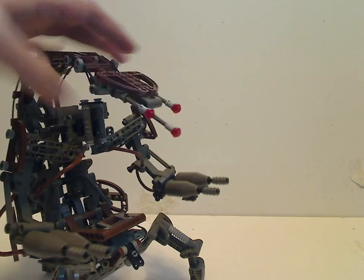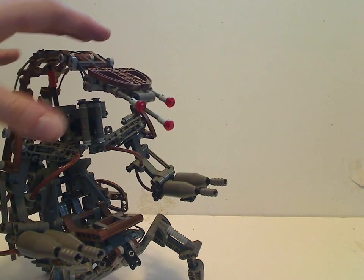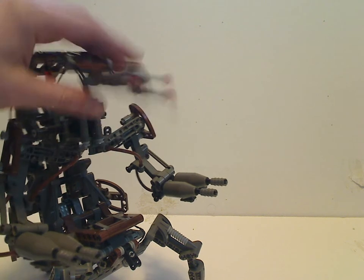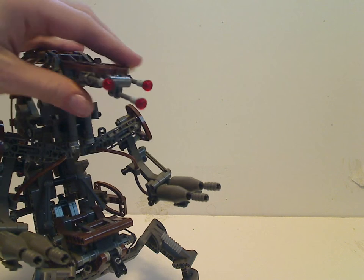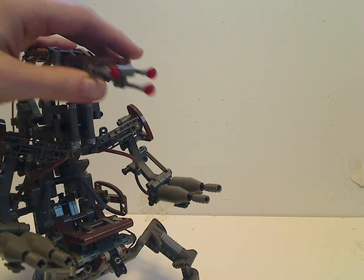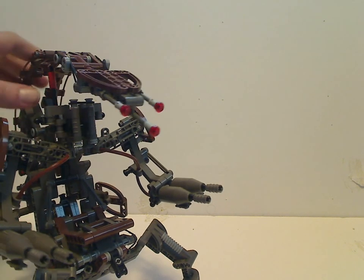The head does look like that of a Droideka, with the same pieces there, and also rods with red studs on them for the eyes. If this were done nowadays, they'd probably use flick-fire missile pieces for that.